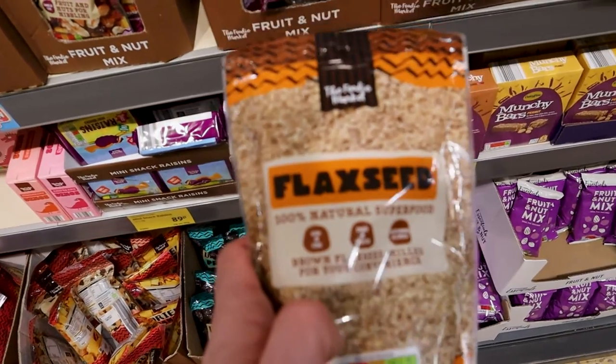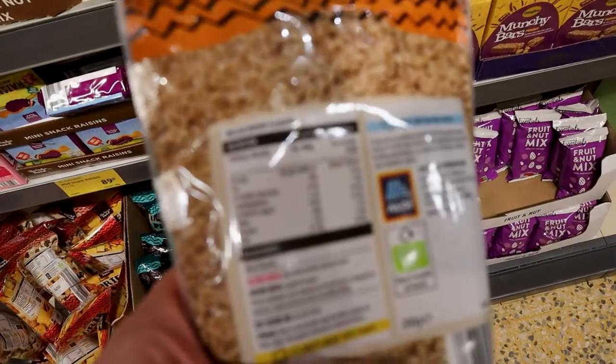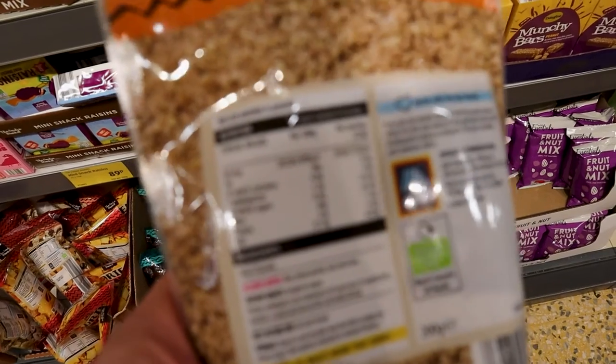This stuff is really good for a vegan on the go — pre-ground flaxseed. Plenty of omega-3, which is important, and some degree of protein as well.